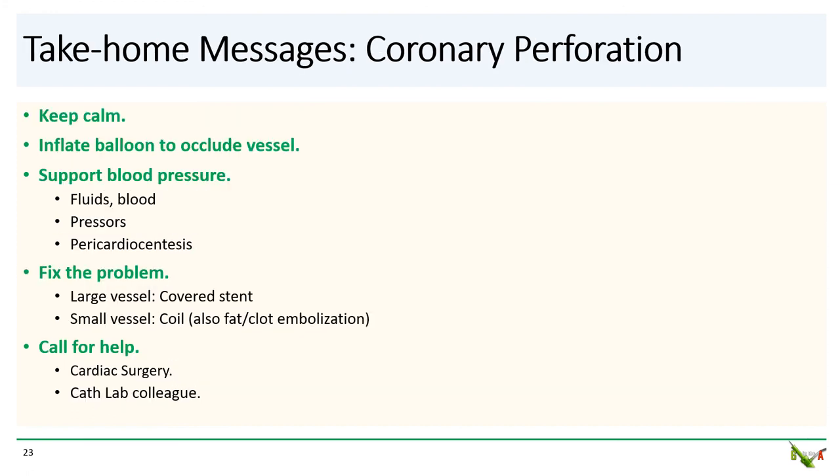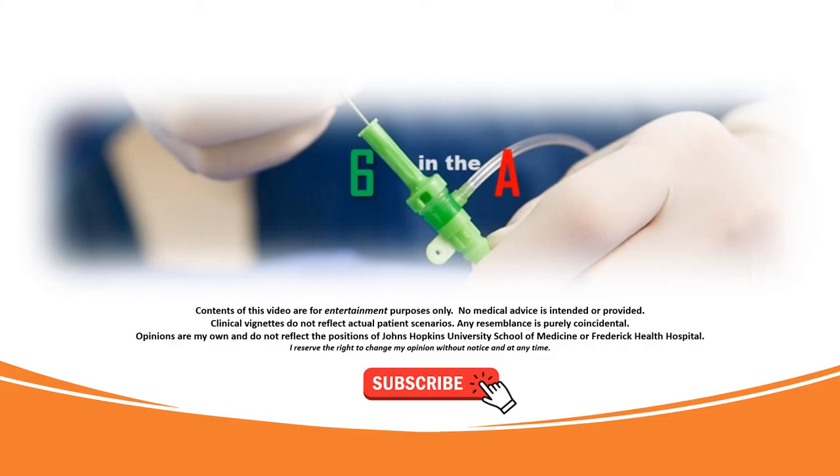Take-home messages: when faced with a coronary perforation, first keep calm. Inflate a balloon to occlude the vessel and temporize the situation. If needed, support blood pressure and perform a pericardiocentesis if there is tamponade. If the perforation doesn't seal with prolonged balloon inflation, reach for a covered stent for larger vessels or coils for smaller vessels. Call for help — alert cardiac surgery early and ask a colleague in the cath lab to assist. Thank you for watching.